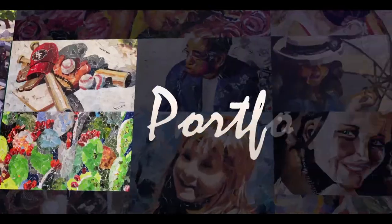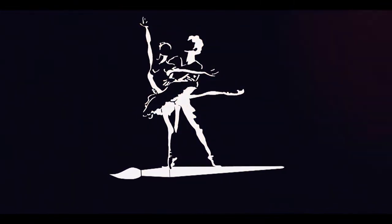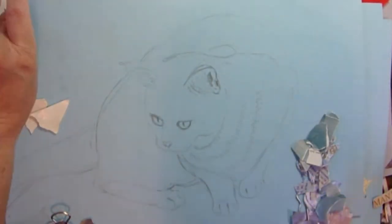Well, greetings, friends. It's Denise again with Denise's Dancing Paintbrush and another collage. I've been working on this one all week, and I thought it would be a very quick collage. Was I ever wrong? See, it's just a little kitty.